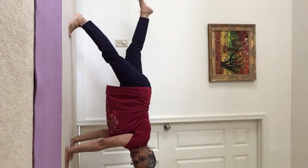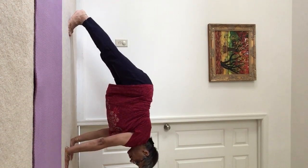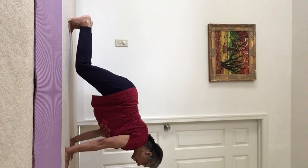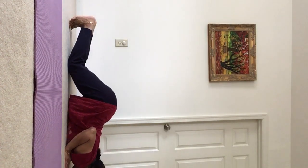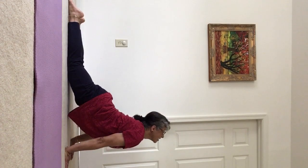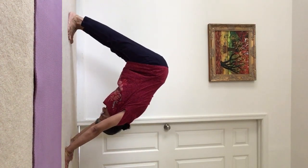Inhale, left foot comes up. Exhale, bring it down. Inhale, come forward into a plank. Exhale, bring your knees, chin and chest to the mat. Hips are raised. Inhale, come up. Exhale, curling your toes and come into downward facing dog pose.